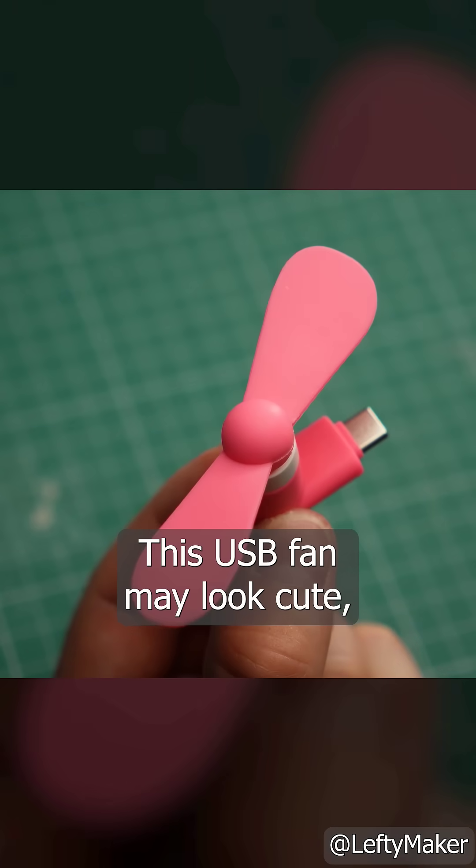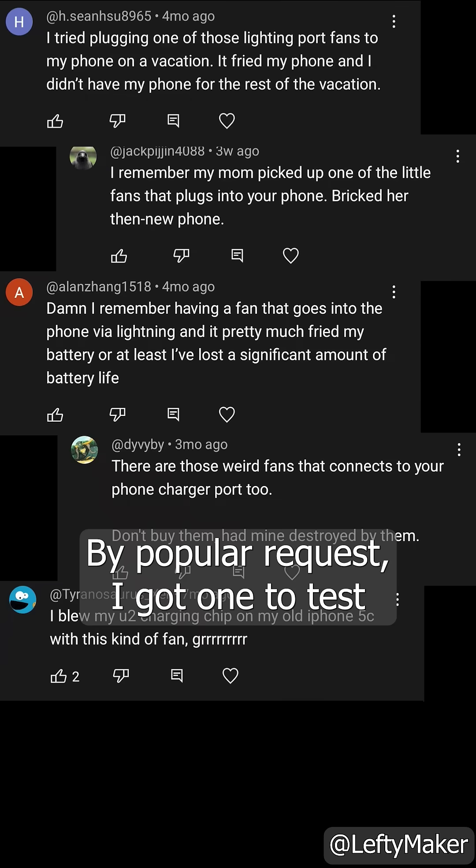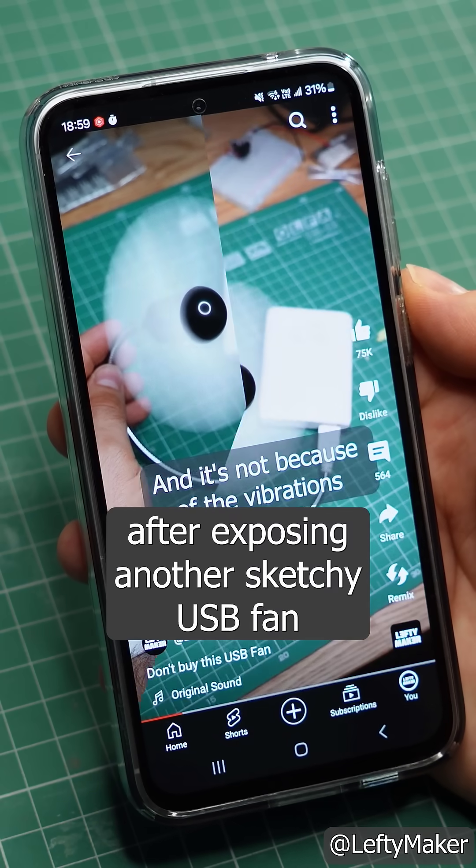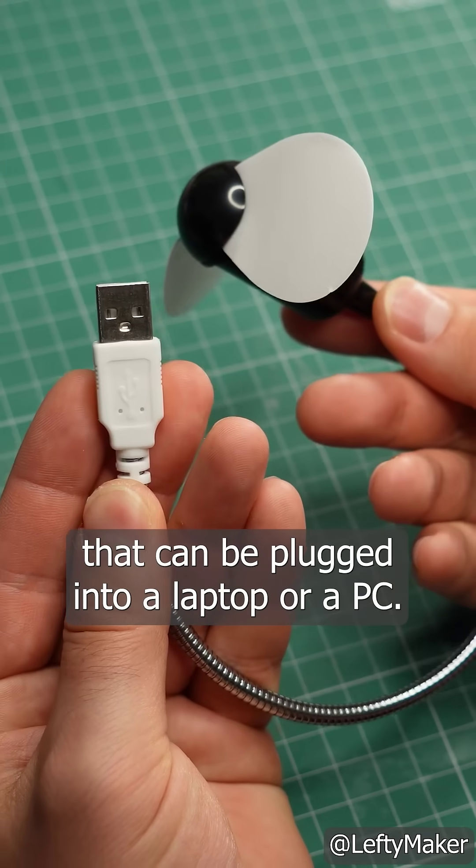This USB fan may look cute, but it is dangerous. By popular request, I got one to test after exposing another sketchy USB fan that can be plugged into a laptop or a PC.